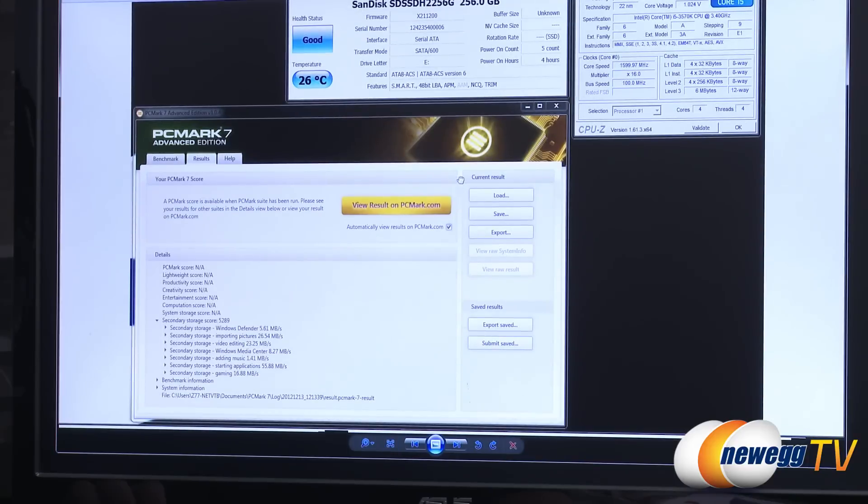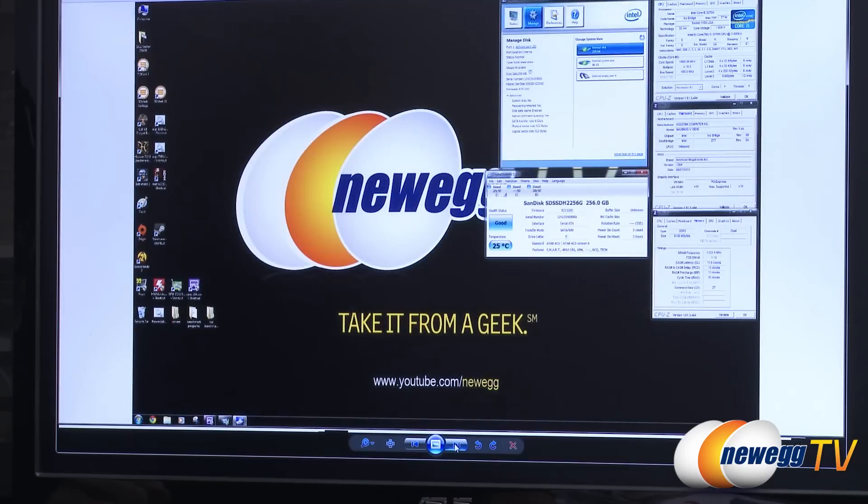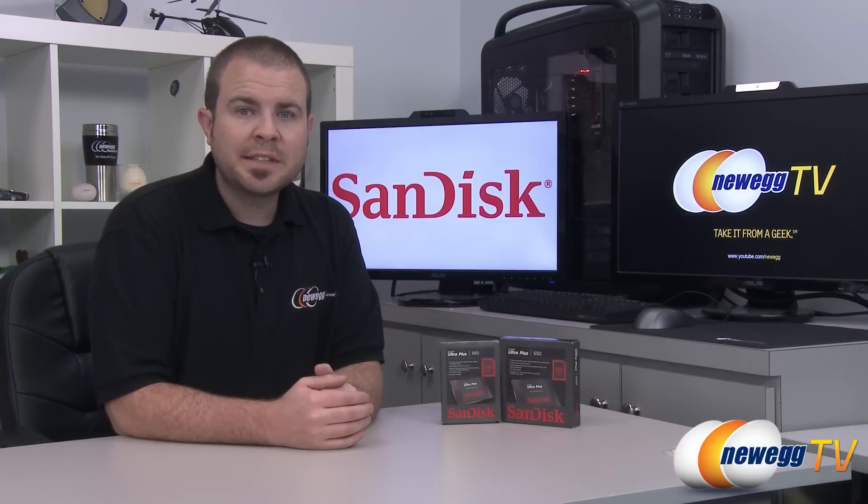Finally, PCMark 7 storage benchmark gave an overall score of 5,289 — actually 89 points higher than SanDisk's own documentation. All the individual storage sub-scores are shown for Windows Defender, pictures, video editing, and other tests for your comparison. That wraps up the benchmarks and the video. This has been the SanDisk Ultra Plus SSD in the 256 gigabyte capacity. I'm Paul with Newegg TV — find more on our YouTube channel, subscribe, and thanks for watching.